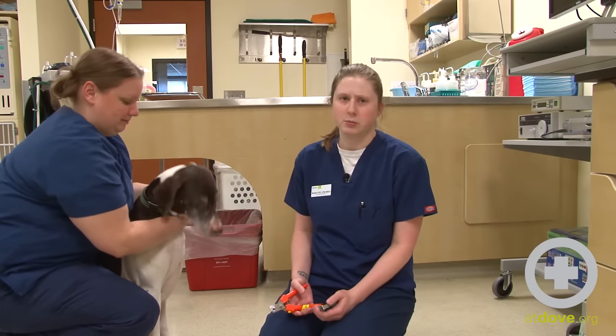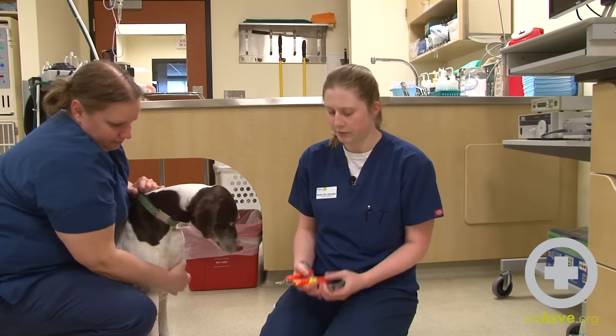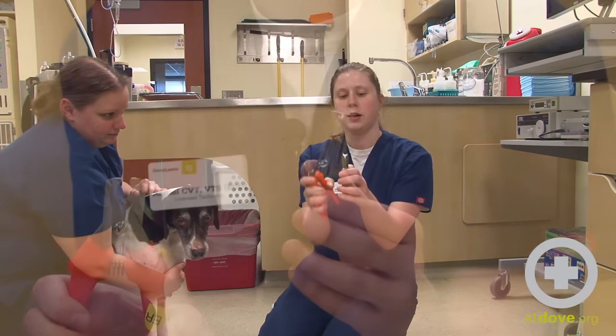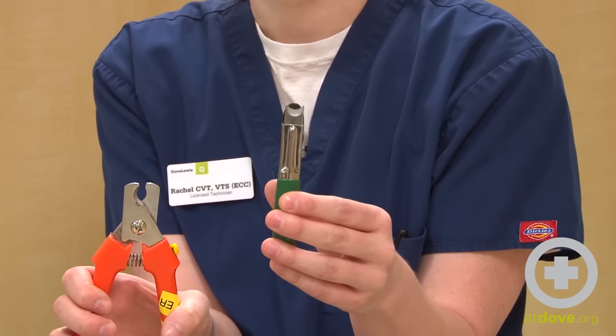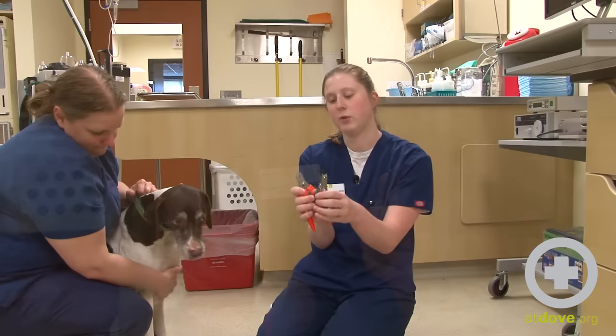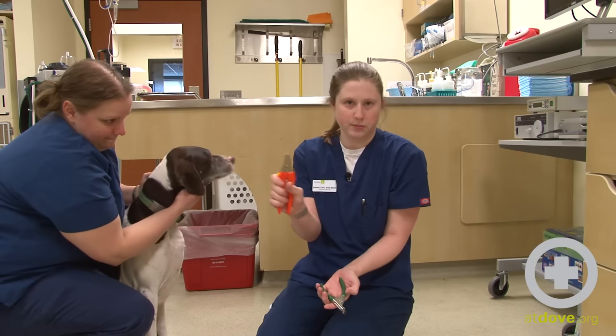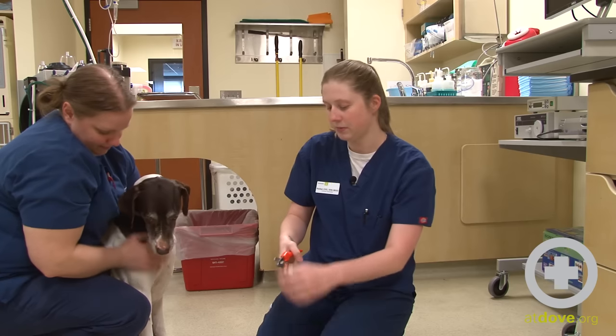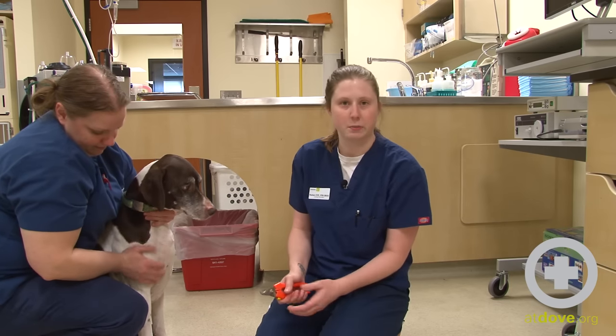There are two main kinds of nail trimmers we use for dogs in the veterinary field. One type comes at each side, and then there's also a more guillotine style where the nail goes in and then it cuts that way. I personally prefer the scissor-style ones as I can see the nail come through a little bit better and can check for the quick better that way.